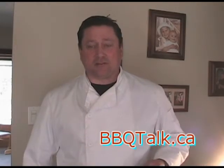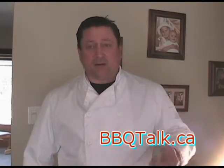Welcome back to BBQTalk.ca, a series of how-to cooking videos. I've got a fun one for you — it's going to be real quick.